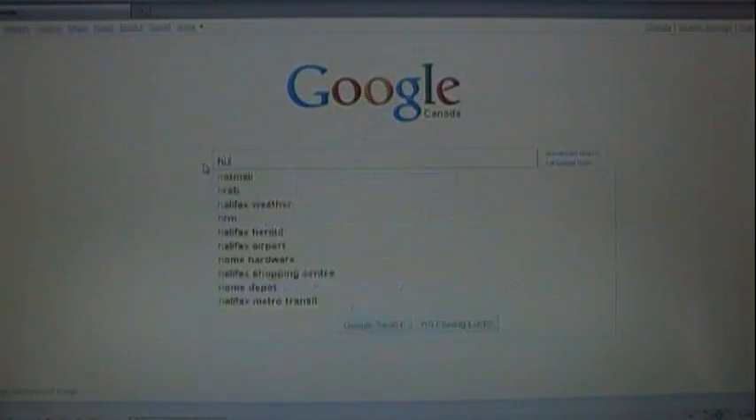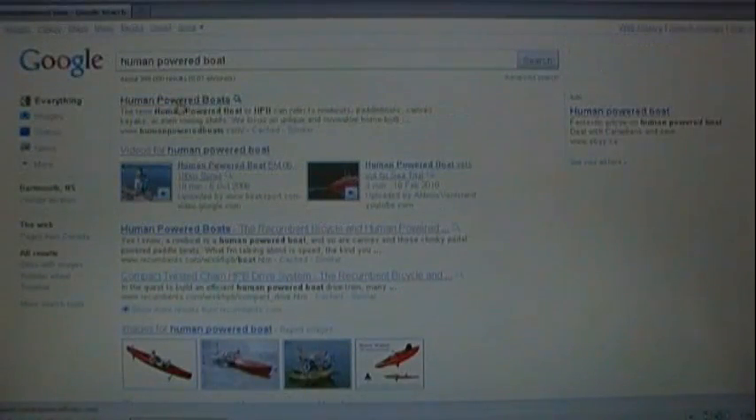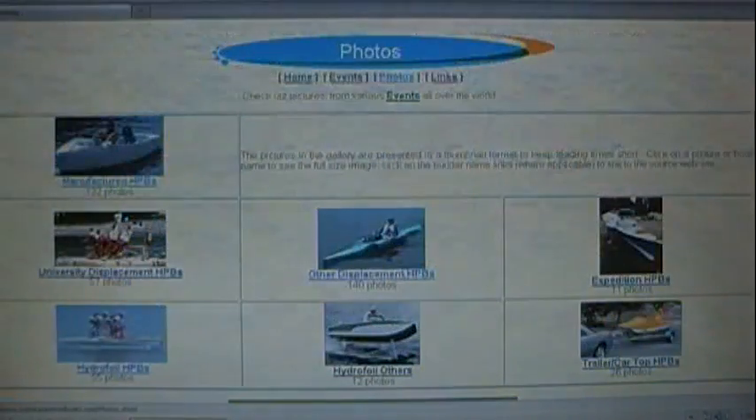So when I did a search for pedal powered boats, to my chagrin, there were all kinds of websites — lots of people building these boats. The one thing I did find was they're mostly for racing in a kayak body. And I was thinking something more along the lines of a utility boat — the kind the average person has, like an aluminum boat with a small outboard motor.